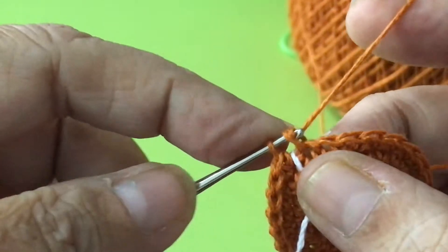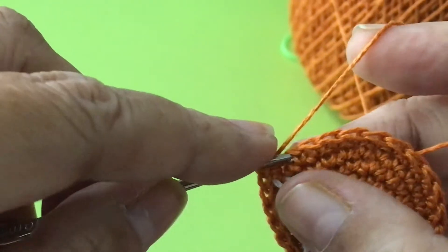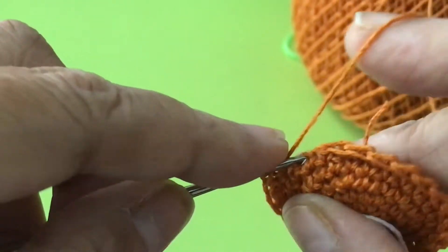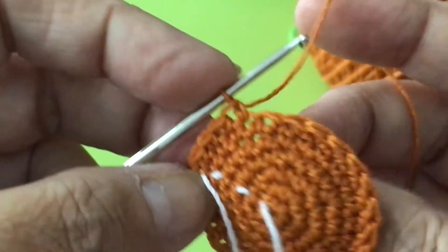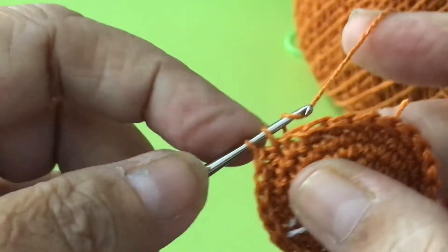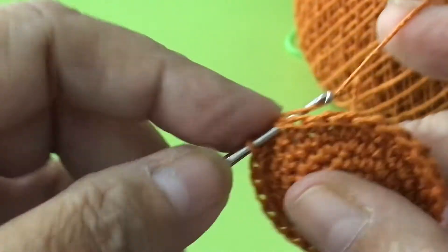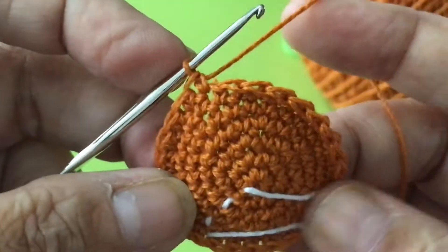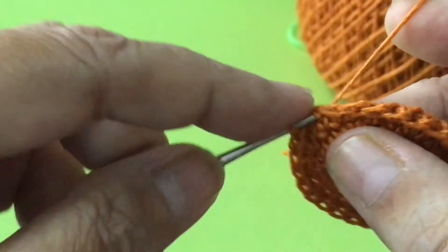Seventh round: increase here. Then go 1, 2, 3, and increase. And 1, 2, 3, and 1, 2, 3, increase.